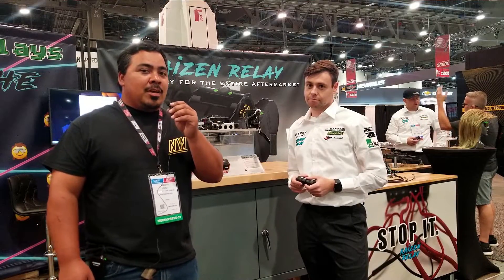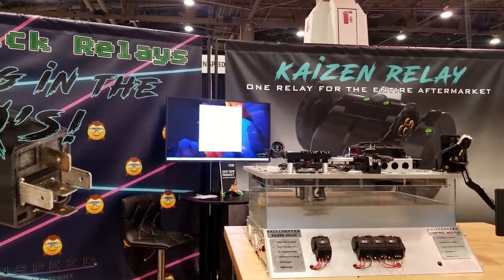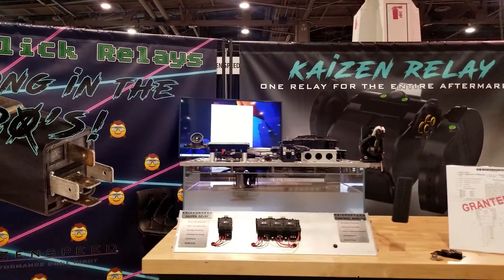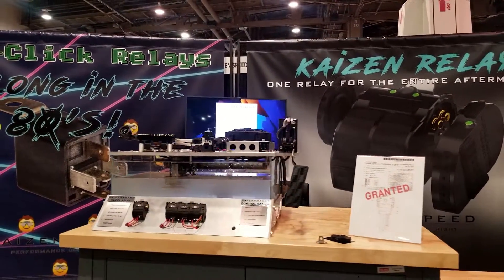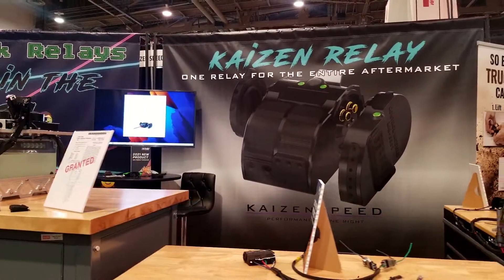I'm here at SEMA 2021 at the Kaizen Speed booth with Vadim. Can you go over a little bit about your product? Sure. So this is called the Kaizen Relay. It's a 40 amp solid state relay and it just replaces the normal click-click relay that everyone has seen and hates wiring up.